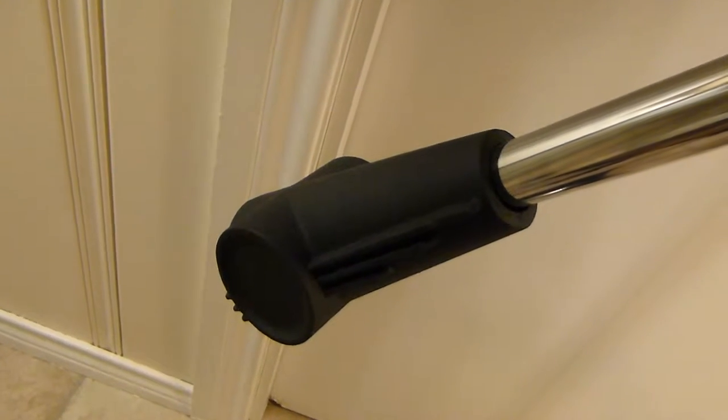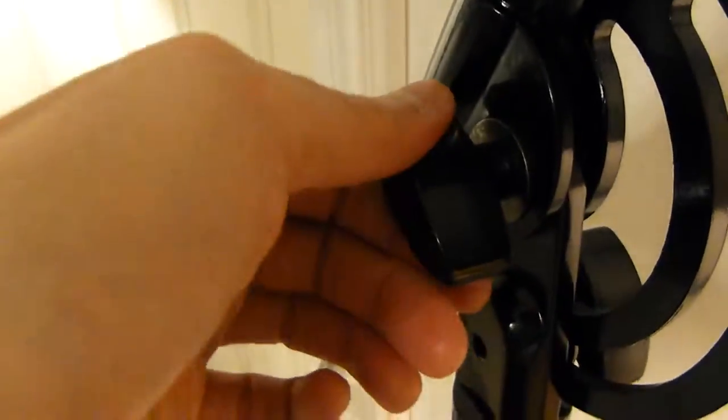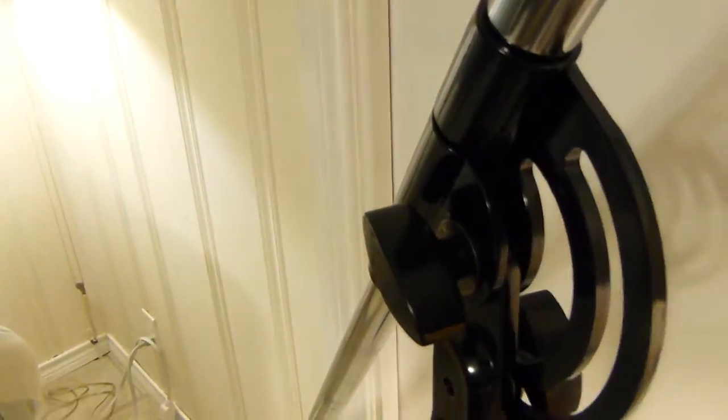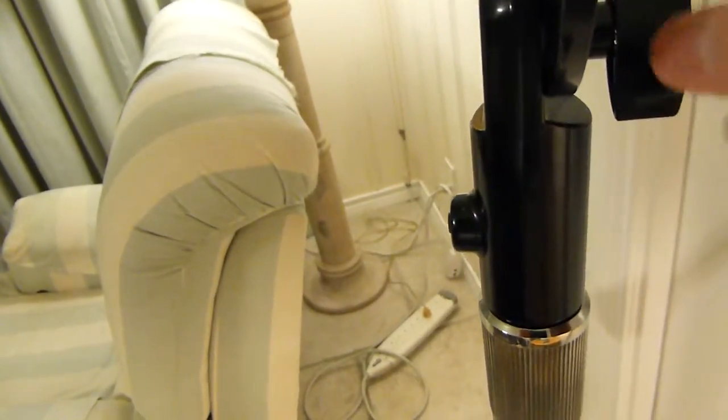Here's the counterweight — that weighs at least two pounds, as I recall. You have your knobs here. The only plastic on the whole stand is right here on these adjustment knobs, and I think that may actually be coated metal as well, but I'm not sure.